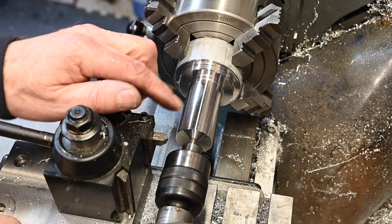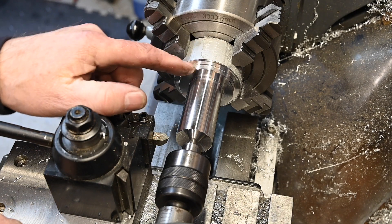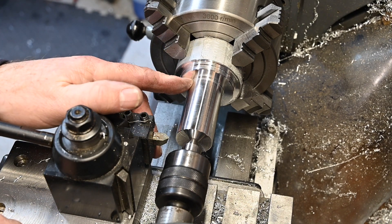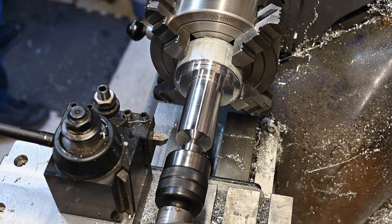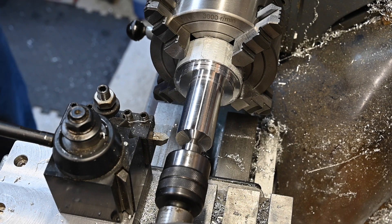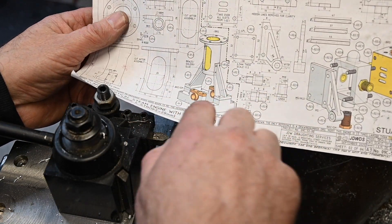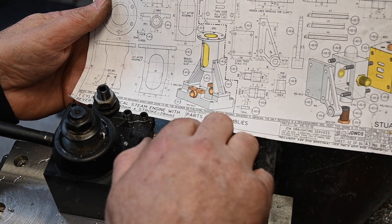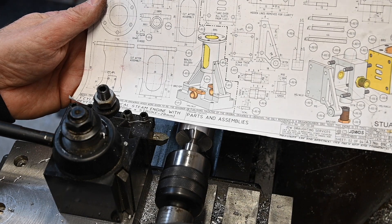Alright, we've got it turned down to 32mm here, 52mm here — we've now got the flange on. So this is where we're at, and the next order of operation will be to bore it out ready to take the sleeve.